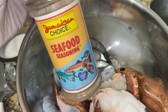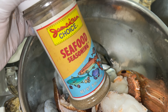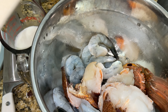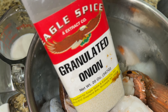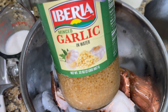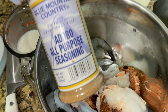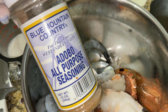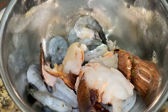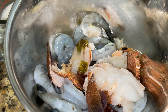We also have five tablespoons of corn oil and about half a cup of coconut milk. Next up we have minced garlic, our green seasoning — the recipe for that is in the description box. We have fish seasoning from Maggie, and our Jamaican Choice seafood seasoning — I love this seasoning, you can purchase it on my Amazon storefront.